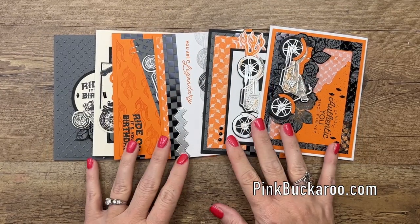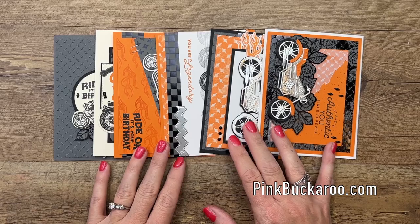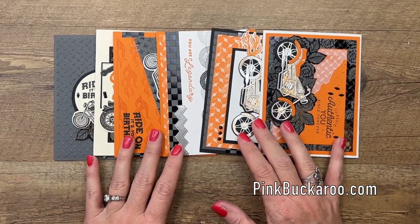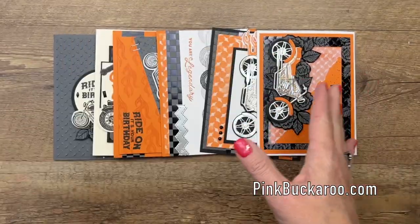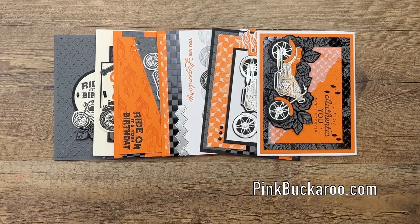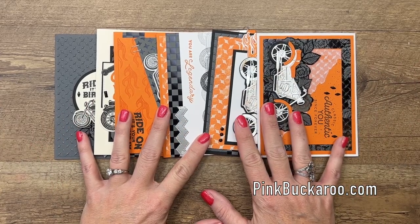This class to go has six cards. They're all heavily layered, over the top, and I say they're masculine, but you know, it could go either way. In fact, I have a copy of this card in pink, so if you're a motorcycle chick, these could be pink too.